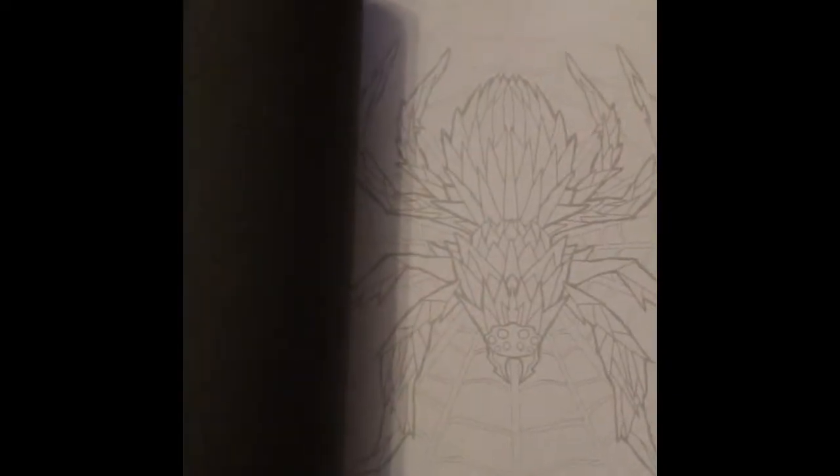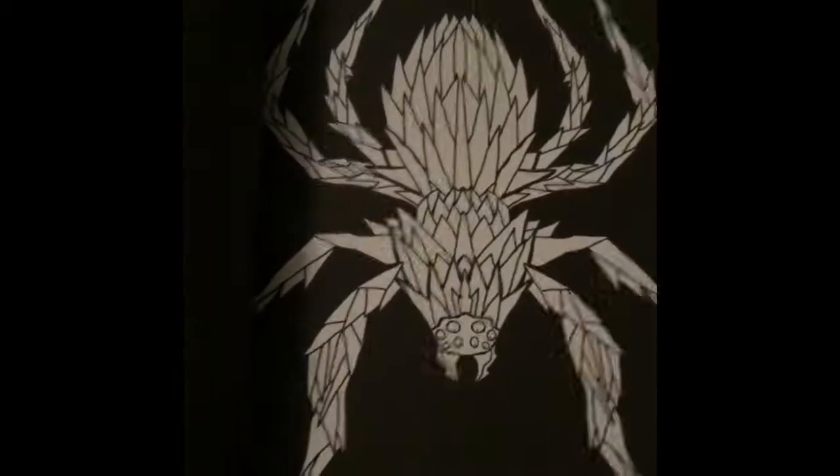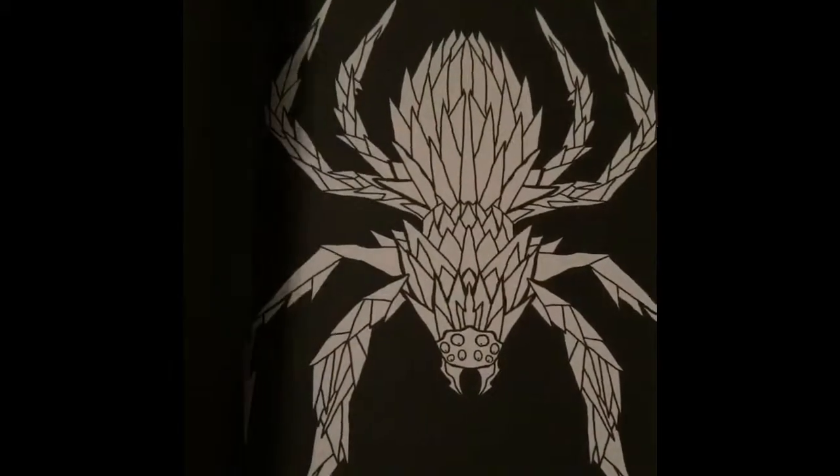I'm assuming you can use any pen — I haven't tried it yet — but I would assume any pen or even marker. For the fact that there's only one picture every two pages really.